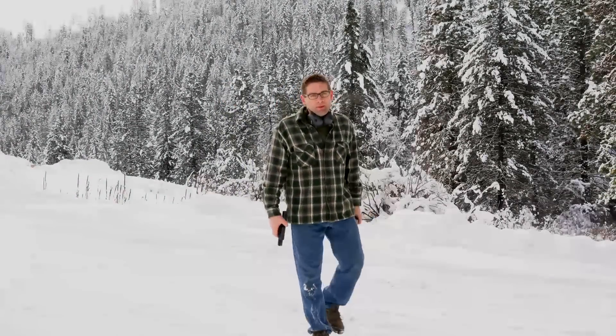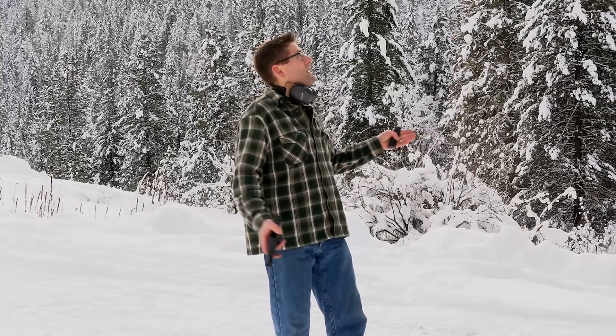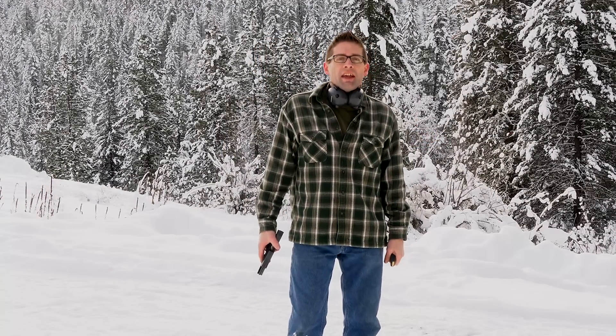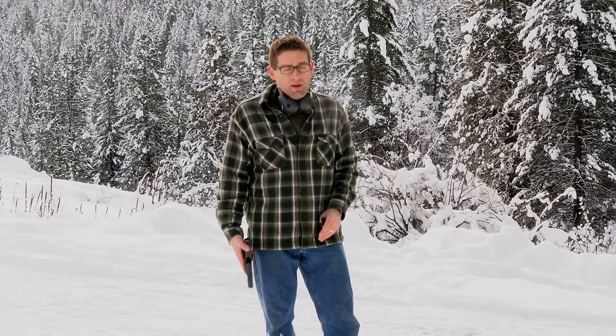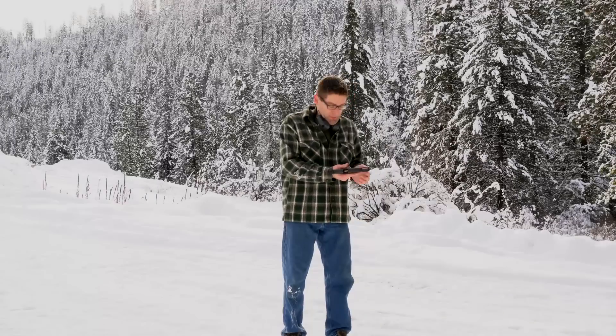Hey there, Gavin Gay here from ultimatereloader.com. I'm up here in a winter paradise that is the ultimate reloader outpost here in December, and I'm about to test some nine millimeter Parabellum ammo that I've loaded on the RCBS Pro Chucker 7 with my custom Glock 19. Let's see how this ammo is going to do.